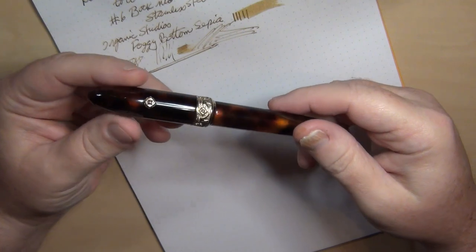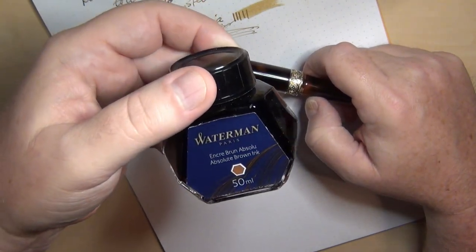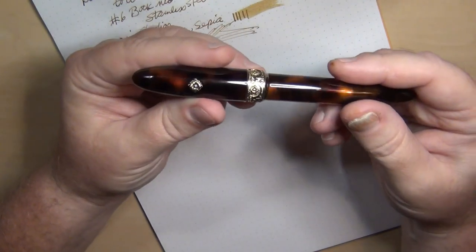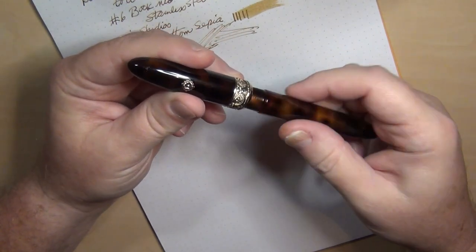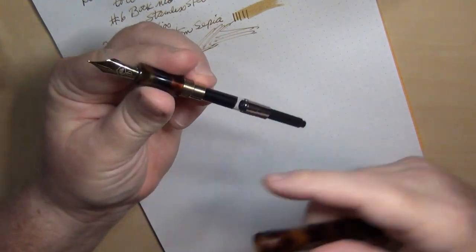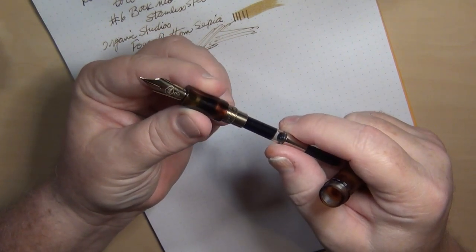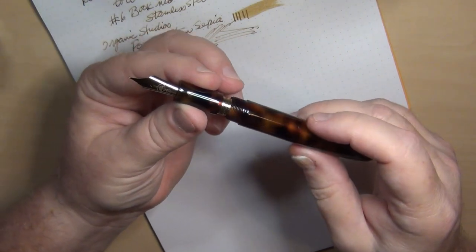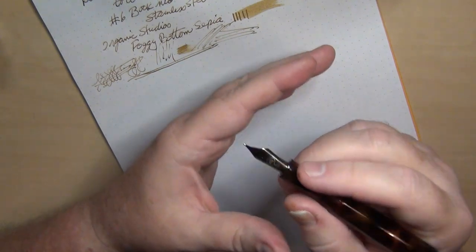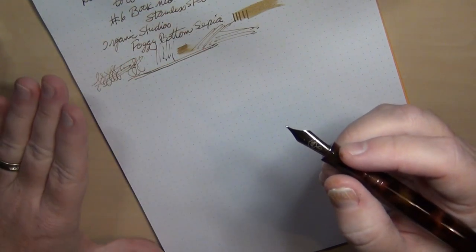This time I'm going with a tried-and-true brand: Waterman Absolute Brown, which I thought would go well with the brown tortoiseshell. One feature I do like about the Kilk is they use a screw-in converter — it's not just friction fit, you put it in and screw it down, and it fits very nicely and tightly. I've got zero complaints about the craftsmanship of the Kilk Novo Baroque, and no complaints about the aesthetic or the feel. My complaint was about how it wrote previously.